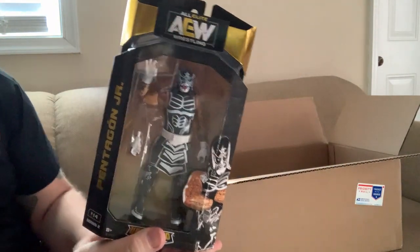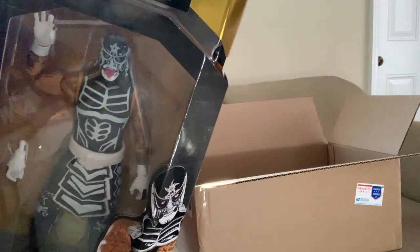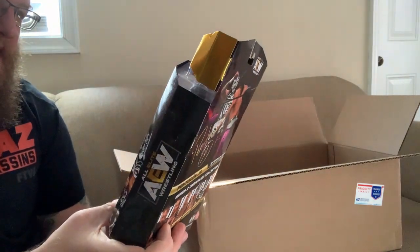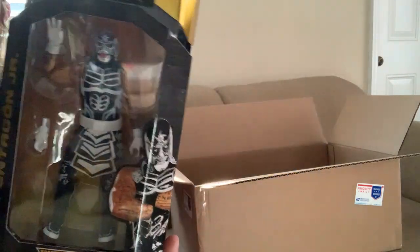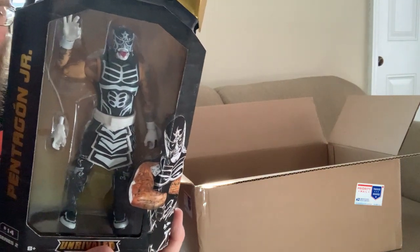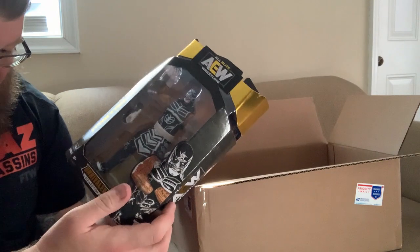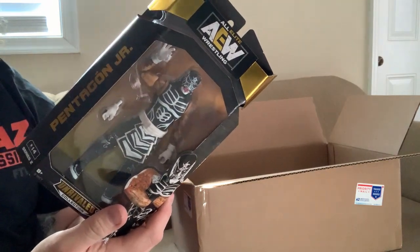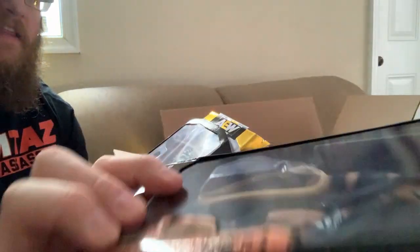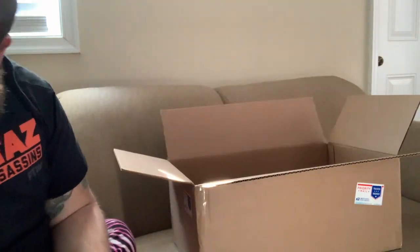Pentagon Jr — amazing figure. The head sculpt with his tongue hanging out is really cool, and the tattoos on the arms are great. The deco is wild. I like Luchadors — I'm not in love with flipping, but Pentagon is really cool. This is one of the top figures in the set for me. Honestly, this might be my favorite figure in the set, between this one and Hangman Page — those two are my favorites.